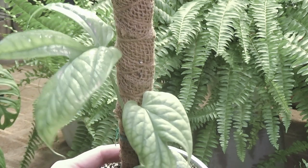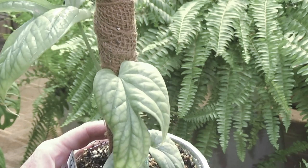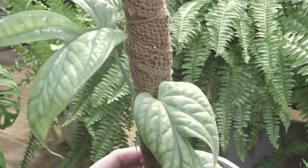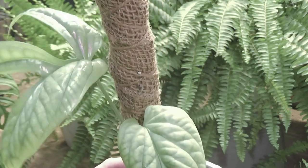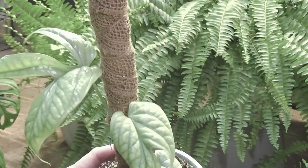Absolutely beautiful — Imedrium Silver Spider-Man. It's supposedly a little bit different than the regular Imedrium Silver. I never know if I'm saying that correctly. But she is beautiful and I wanted to show her to you.